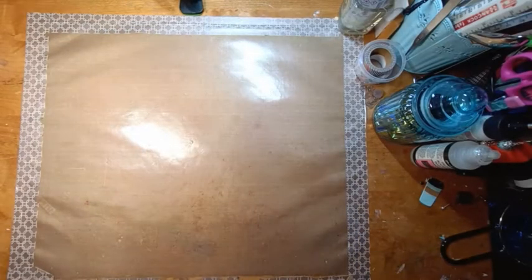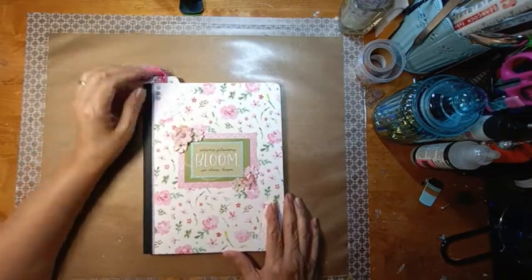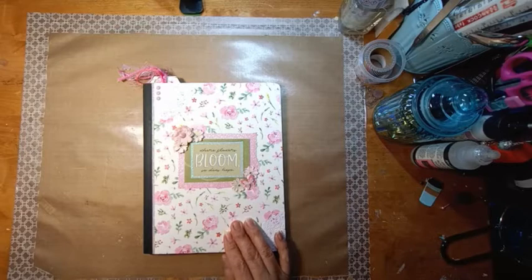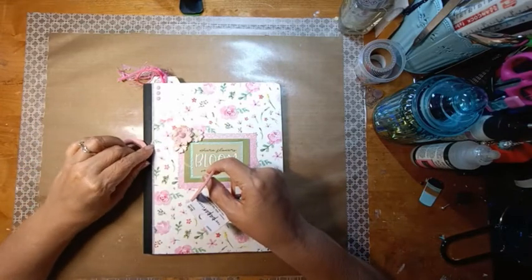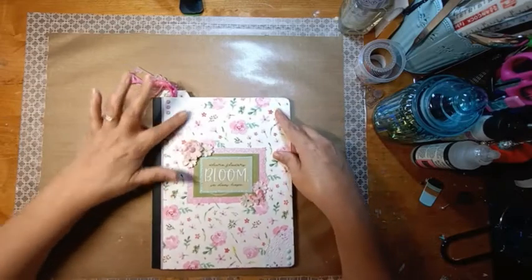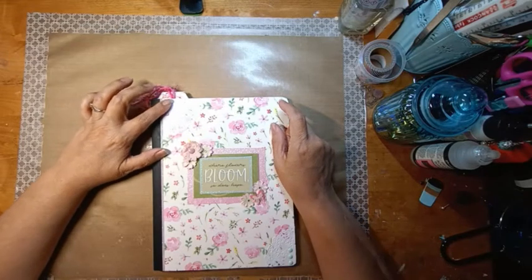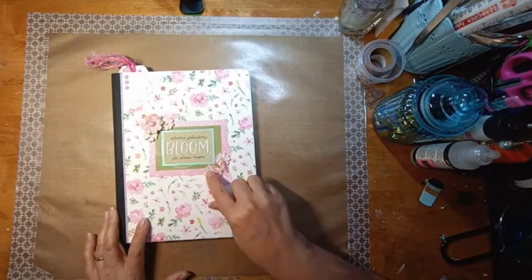These last two are my most recent books. This paper is Carta Bella — I love the texture. I also used glitter tapes from Paper Studios, a pretty pink one right there. It says 'Where flowers bloom, so does hope' — I love that saying. I did a doily here with three enamel dots, and three more enamel dots here as well. These little flowers were given to me in happy mail.